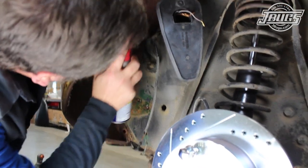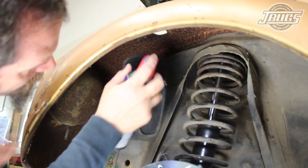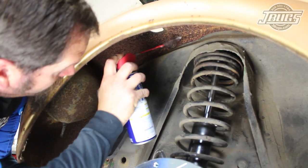Another tip for removing parts on the exterior of the car is to spray penetrating oil on all the hardware you'll be removing a day or two before. It will make removing the hardware much easier.